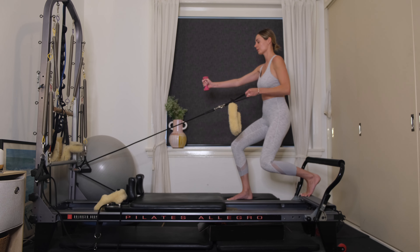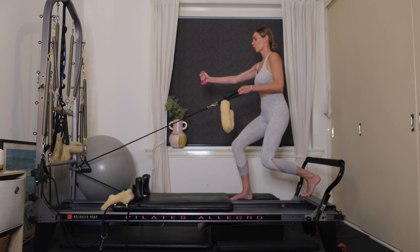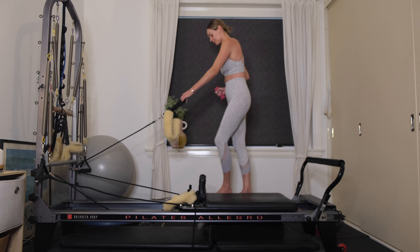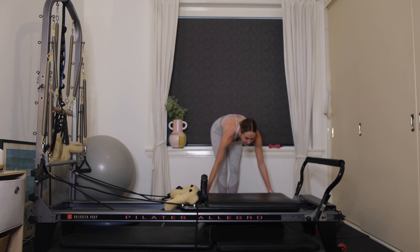Little pulses through the legs — 10, 9, 8, 7, 6, 5, 4, 3, 2, 1. Carefully standing up all the way. Well done. Place the long loop onto the shoulder pin. You should be feeling the glutes working. Grab hold of that box.